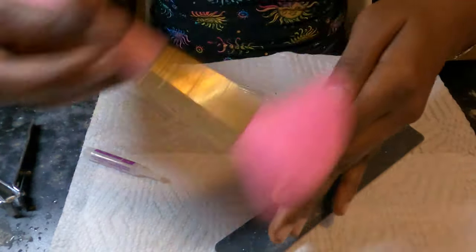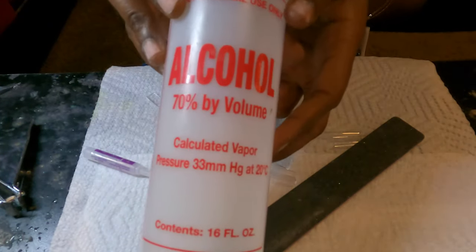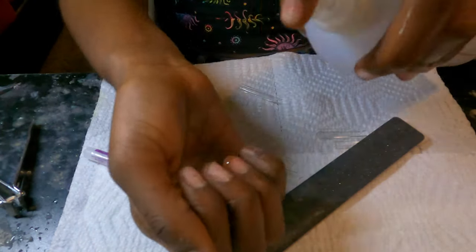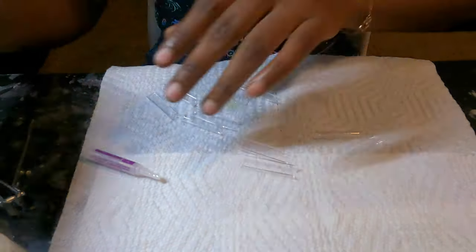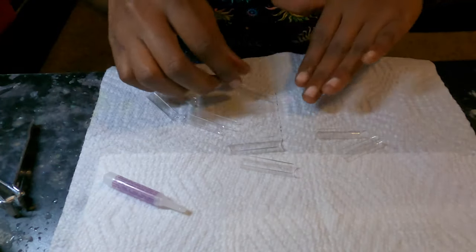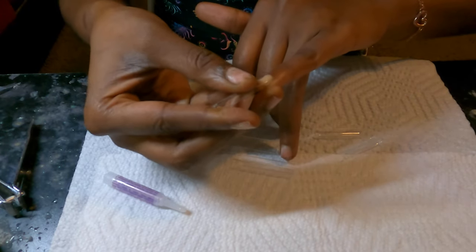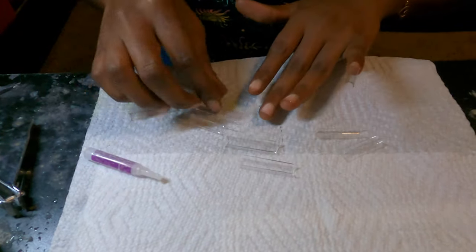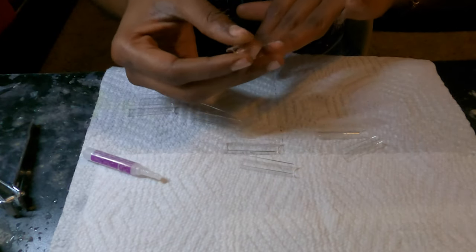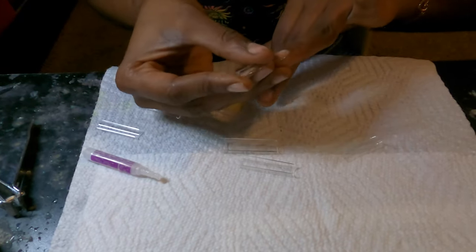We're gonna go ahead and get ready to glue the nail tips on. I'm using this glue that I got from Amazon — I'm not sure what the name is but I'll link it down in the description. The nail tips I also got from Amazon, which I'll link down there as well. So we're just gonna glue them on and we'll be right back in the next clip.